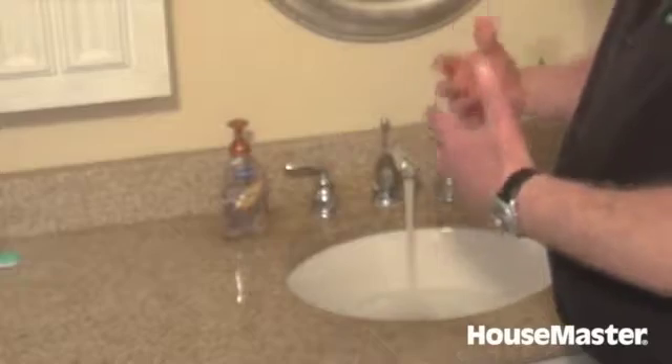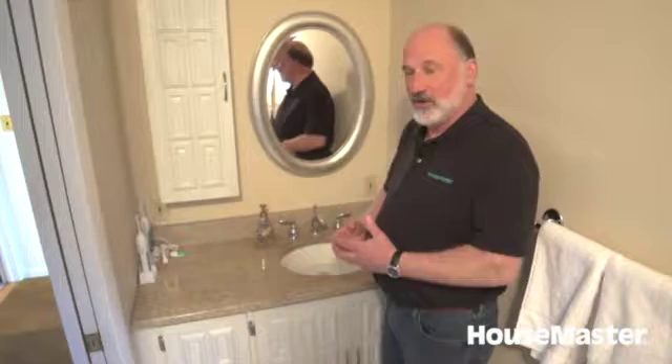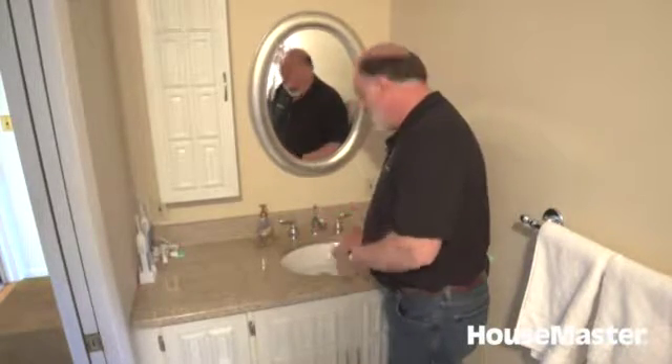If you have a reduced flow on the hot, that's usually a symptom of a problem. It could be anywhere — could be in the piping, could be in the hot water heater or whatever — but it is an indication that something else is going on.